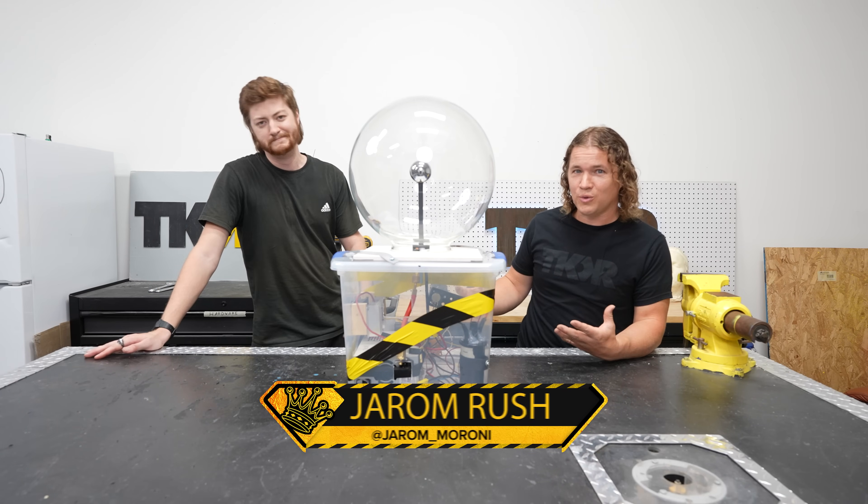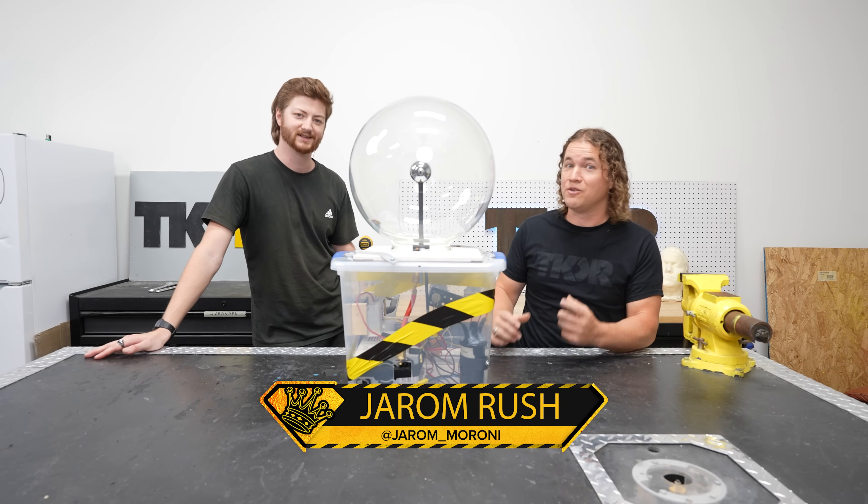Grant broke one. Today we're going to build one. We'll teach you all the juicy science behind it and do some really fun experiments.